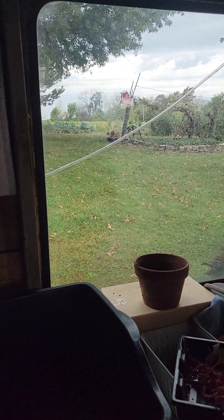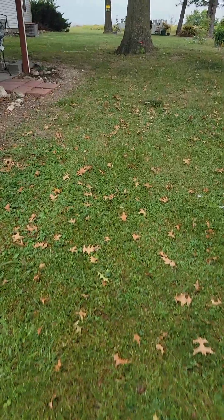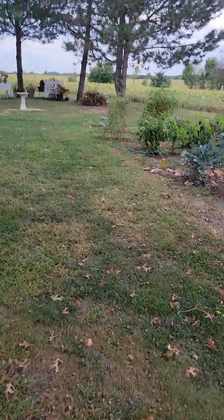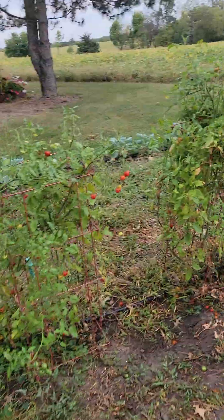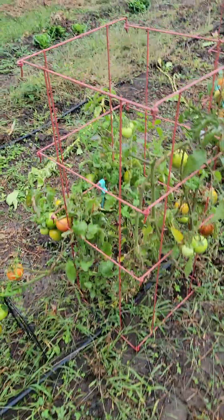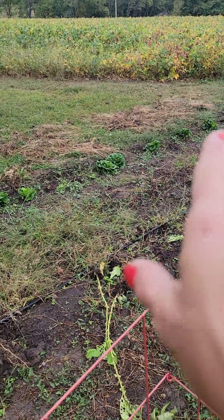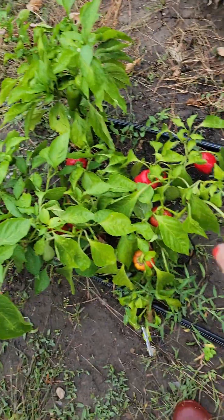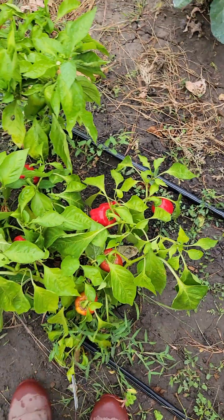The tomatoes this year just don't want to ripen. We've had some hot weather the last three or four days and some of them are starting to ripen a little bit, but they just didn't do very well. We had a problem with the worms. But look at my Salanova lettuce — isn't that pretty? Don't mind the weeds; it'll be better next year. I've got some of these to pick — they're not very big and I don't think they're going to get any bigger, so I'm going to pick those.